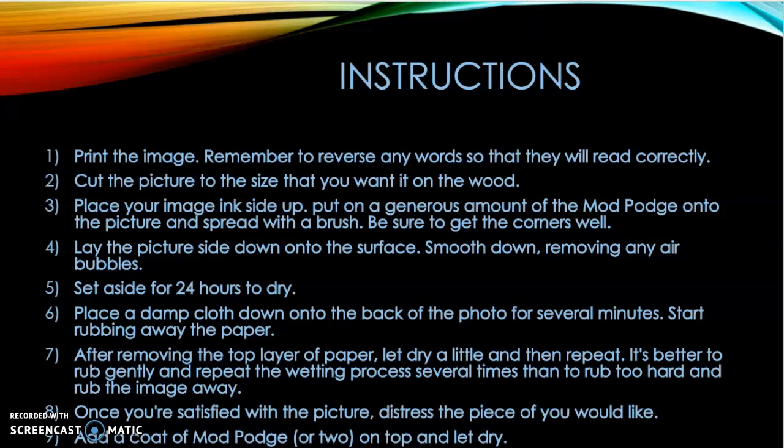Step 6 — Place a damp cloth down onto the back of the photo for several minutes and start rubbing away the paper. Step 7 — After removing the top layer of paper, let it dry, then repeat. It is better to rub gently and repeat the wetting process several times than to rub too hard and rub the image away.